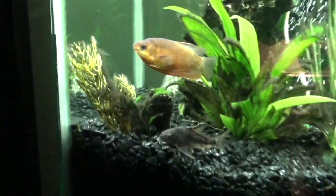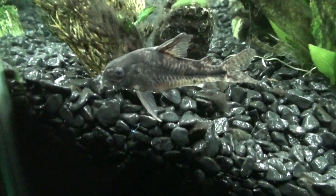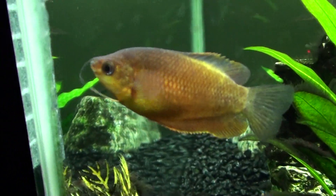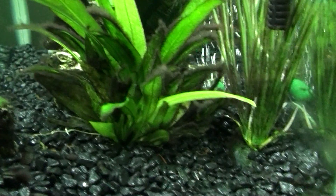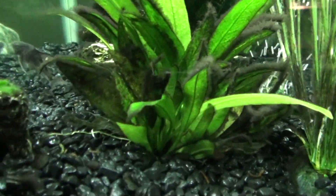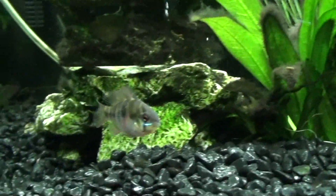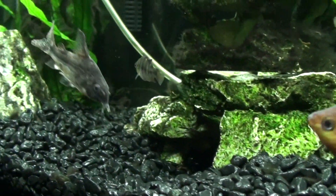Coming around to the side of the tank here. There's my pepper cory, as you have seen from all the last videos, because I've had her right from the beginning. There's my thick-lipped gourami. My two little zebra danios just speeding along there. Bubbler's back there. And right up front here, here's my new German blue ram. Very colorful, and when they get older, their color is supposed to intensify. So that'll be really neat to see.